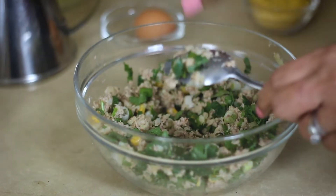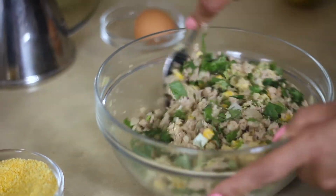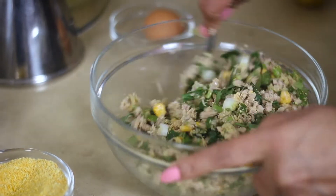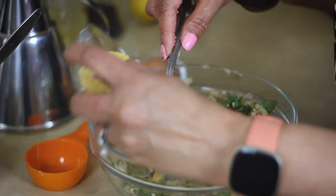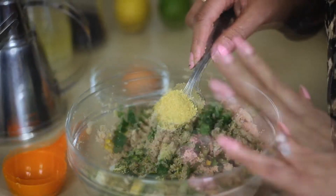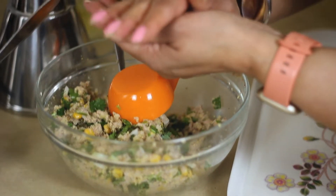All the onions as well as the spring onions go in. As you can see, the mixture is a bit crumbly. Add a tablespoon of breadcrumbs for binding — the moisture from the ingredients will help to bind everything together. Add another tablespoon of breadcrumbs; the quantity will vary depending on the type of potatoes you're using.